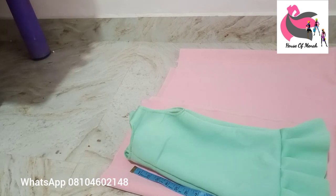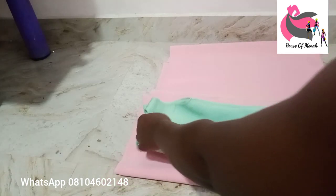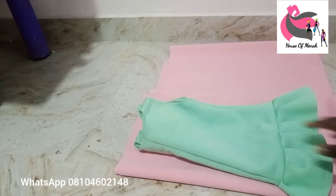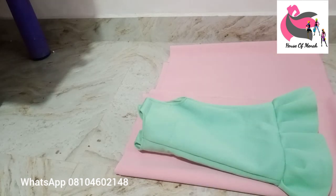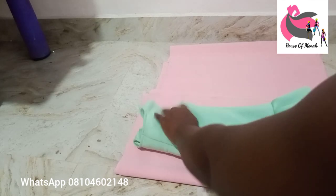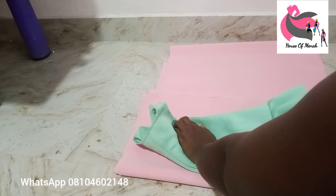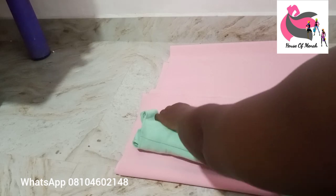If you have a paper pattern, just trace it out. This one is a ready-to-wear dress for my daughter, so I'm cutting it out easily. Don't forget: whatever measurement you're using, always add two inches. If it's 16 inches, plus two; if it's 15, plus two; if it's 18, plus two.